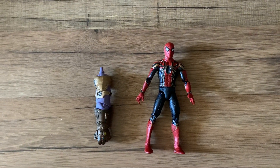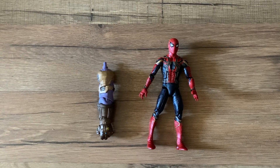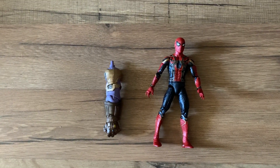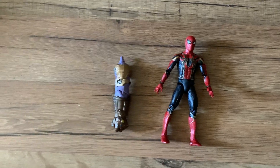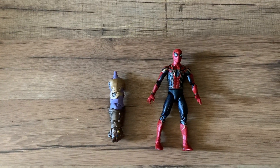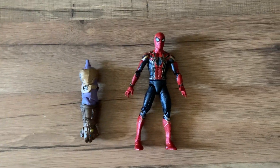Hey guys, welcome back to Taunster's channel. Today I'm going to do a review of the Marvel Legends international exclusive Build-A-Figure Thor series. I have them all unpackaged except for the Iron Man, which I'm going to keep mint on card since it doesn't come with any Build-A-Figure piece.